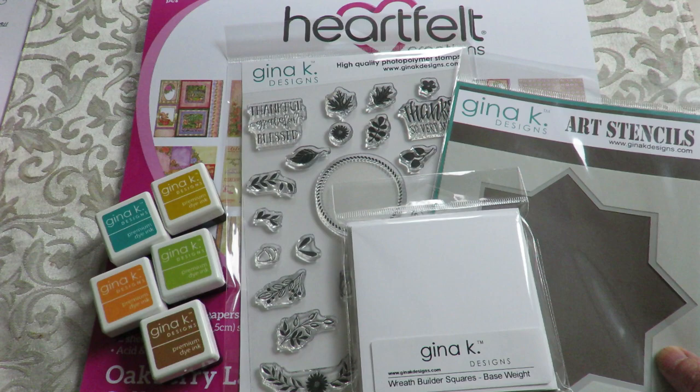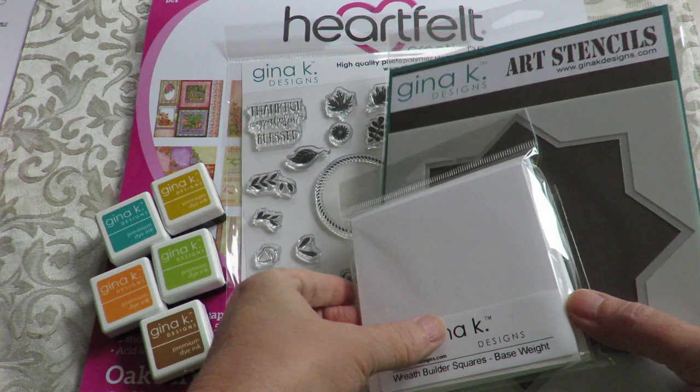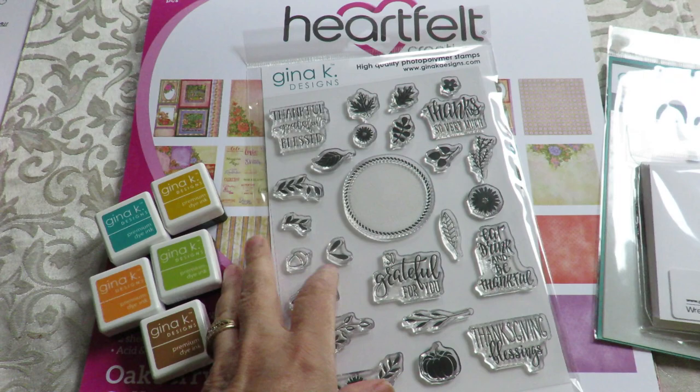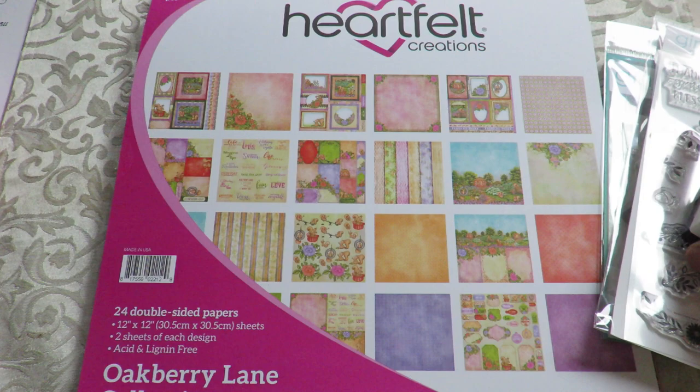This is going to be the Heartfelt Creations close-up for the September release. I just have a couple things quickly to show you if you have not already heard. I'm going to be carrying some of the lovely Gina K's products, and this is the stencil and the cards that make the beautiful wreaths. This is a lovely stamp set for the fall, and here are some of the inks I have chosen to start putting in the store.